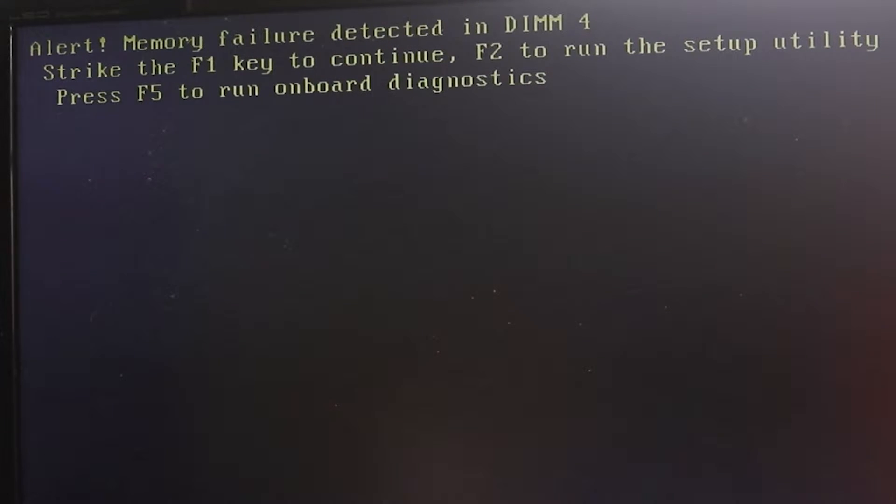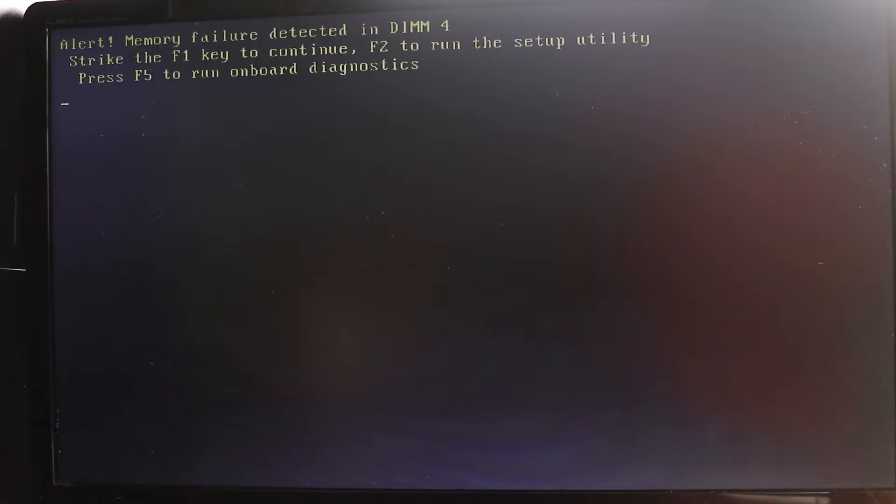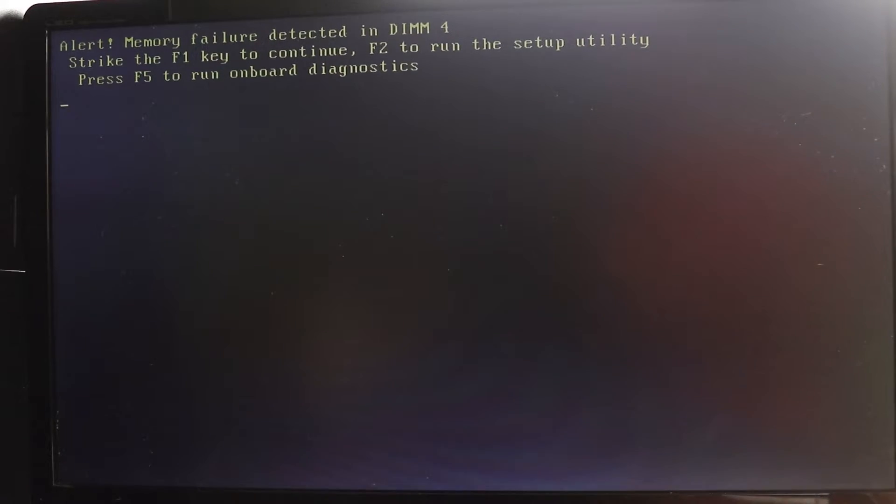One is F1 to continue and ignore the error. You can also press F2 to run the setup utility, or press F5 to run onboard diagnostics. We will first try by pressing F5 on your keyboard.